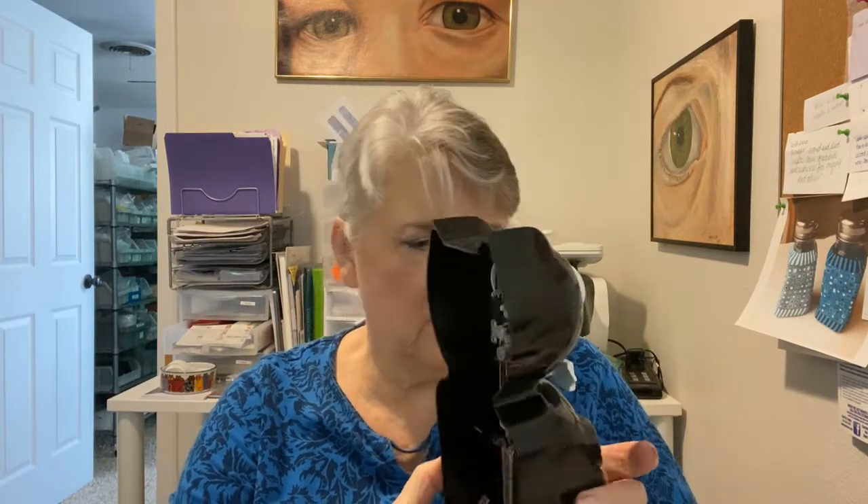I've already taken it out of the box — sorry, I didn't think about unboxing it on video. But here we go. That's where the batteries go. I'm going to make sure they're pointed in the correct direction. There's one, and two.